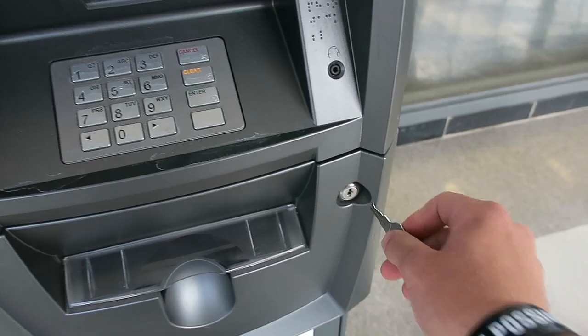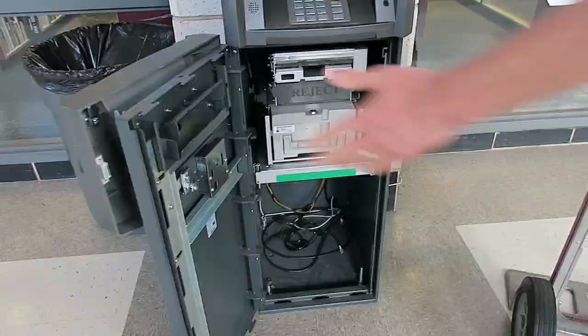See you in there. We're now just taking off the bolts.